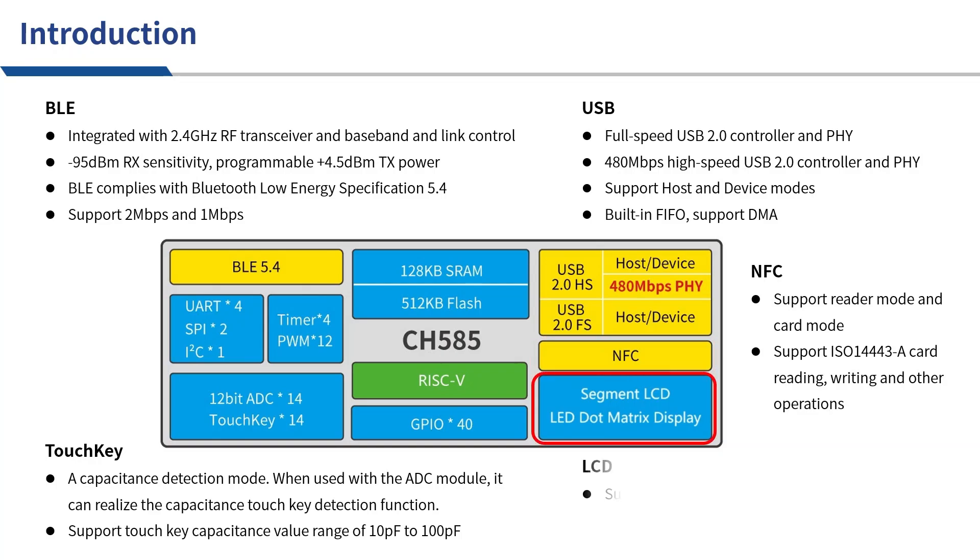The number of dots supported by the LCD has increased to 112 dots. It also has an LED dual matrix display interface that can drive an LED matrix.